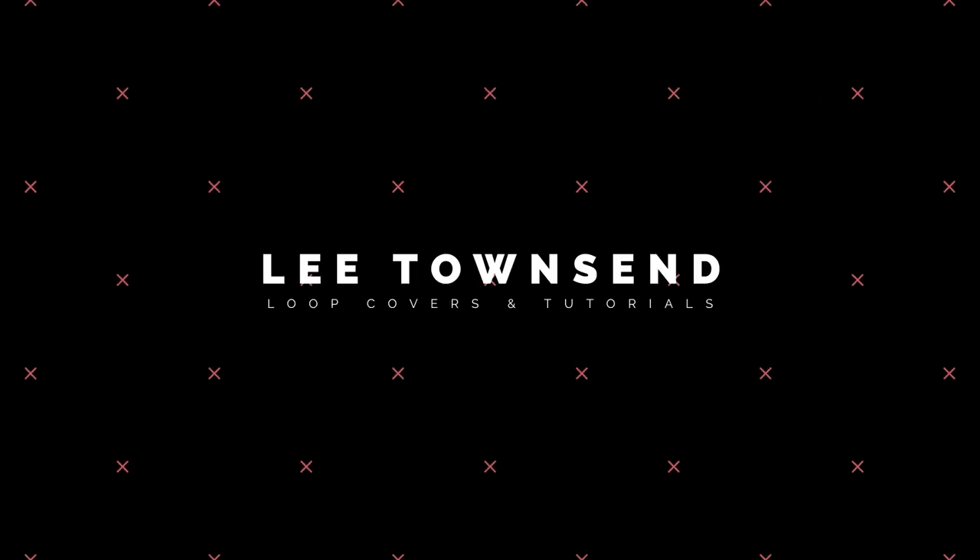Hello folks, my name is Lee Townsend and welcome back to my YouTube channel. Today we're taking a look at the Line 6 Pod Go. I appreciate that I'm a little bit late to the party with the Pod Go. It's been around for quite some time and there are loads of videos unboxing it and giving initial impressions. I wanted to give my two cents having owned this for just a few months. I should stress that I'm not being paid to make this video — I bought this product with my own money, so I can say what I want about it. It's not a sponsored video and I'm not affiliated with Line 6 at all.